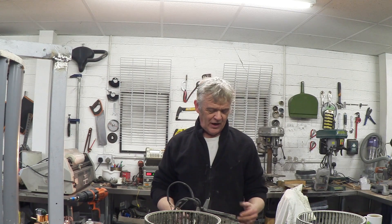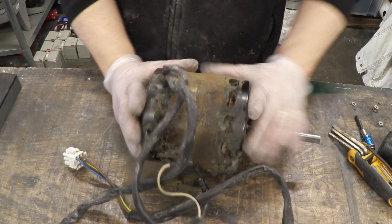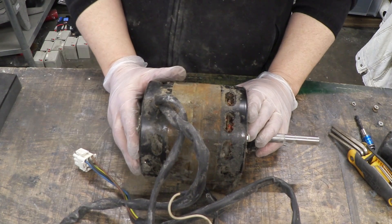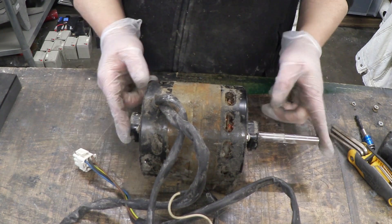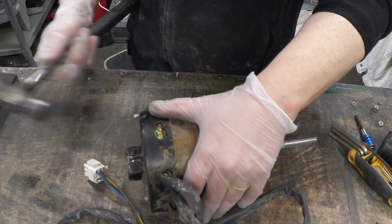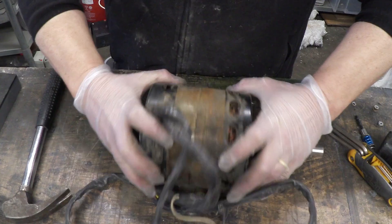To get the motor apart we need to take off this support housing - we do that just by drilling through the pop rivets and that will reveal the motor. There are three bolts and we can undo those. So I've taken the motor out of this cage and it is a shaded pole motor, so I could just use the motor again for something else. Obviously it needs a clean, but after a clean it could be used again - but I want the axle for something else I'm thinking about. So I've undone the three bolts that hold it together and we should be able to get that apart.